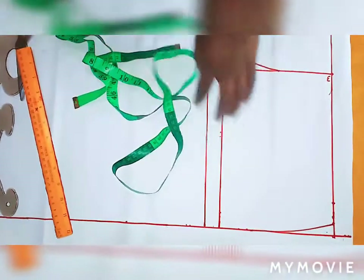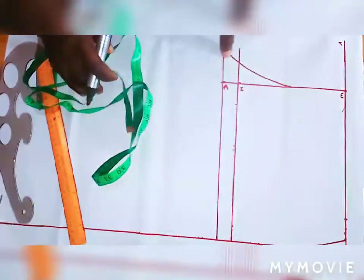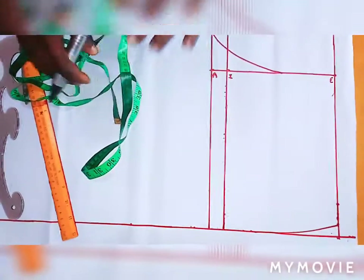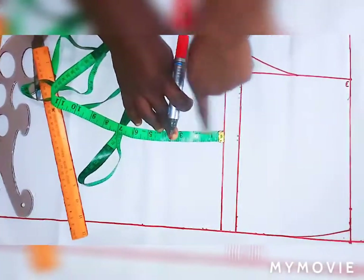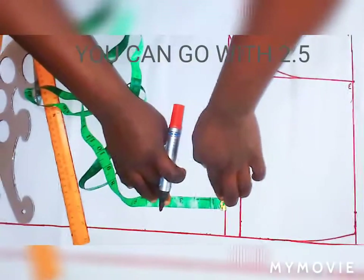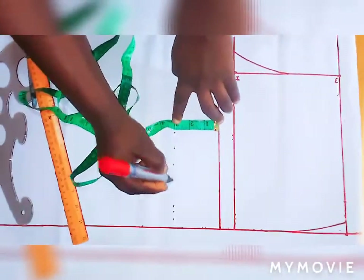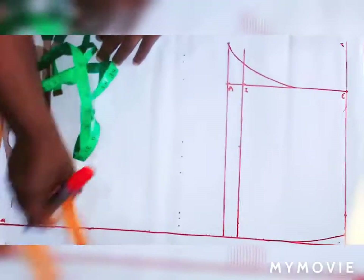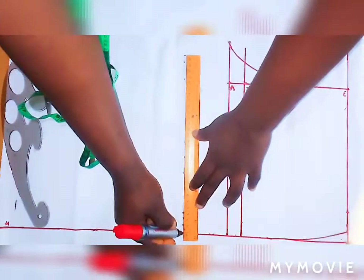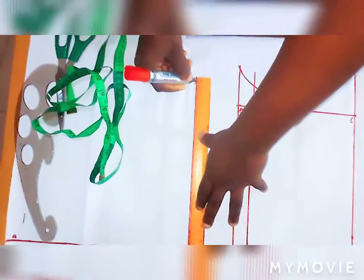Now let's go for the side. The thigh circumference around that area is 24. Before getting the thigh you have to know the distance between the crotch and the side — that distance is 2.5 or 3 inches. For this tutorial I will go with 3 inches. I'll draw a space line to mark the thigh.